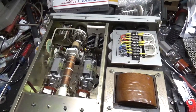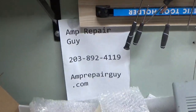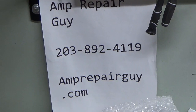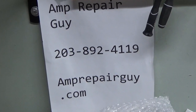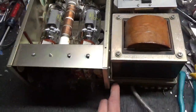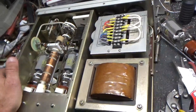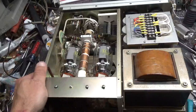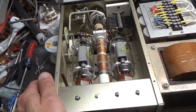If you need any amplifier repaired, please feel free to give me a call — there's my phone number and my website. I also checked the SO-239 connectors, I always do that. And this had a 30 amp fuse in it, so I took that out and put the proper size in. Thanks for watching and have a great day — amprepairguide.com, 203-892-4119, take care.